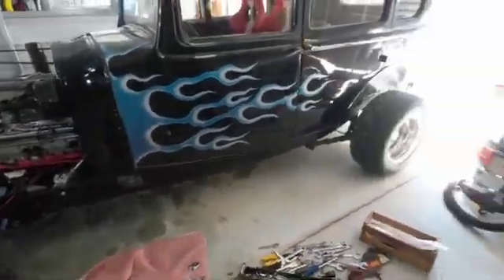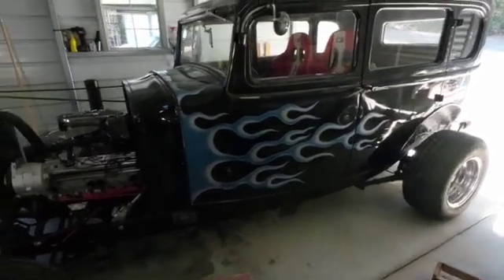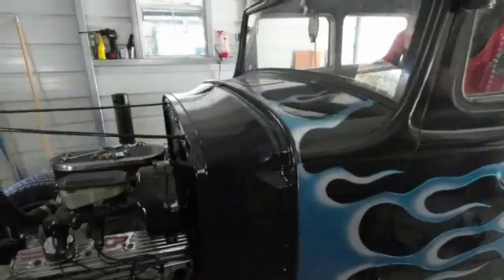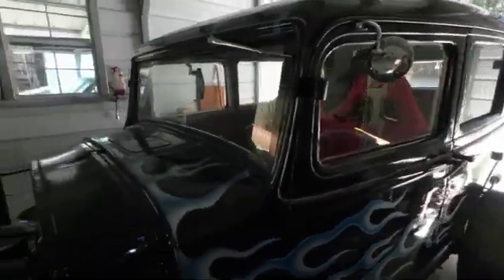This is going to be an introductory video of how to put a Prius power steering or power assist on your hot rod. This is my hot rod — it's a 1932 Studebaker Rockne sedan.